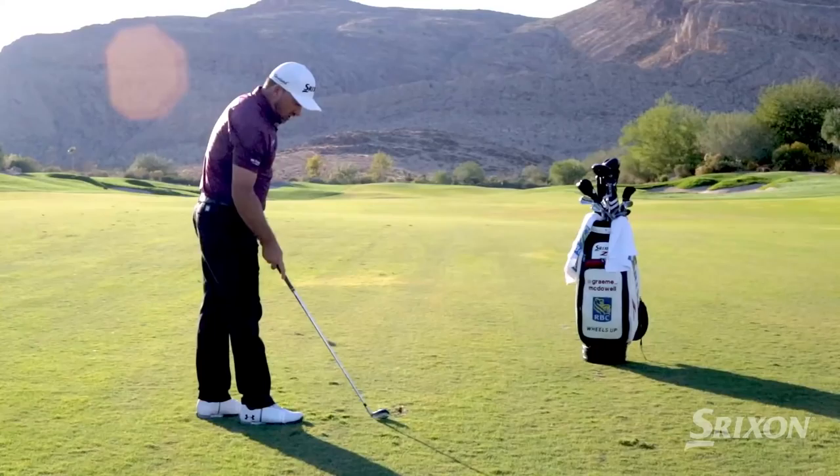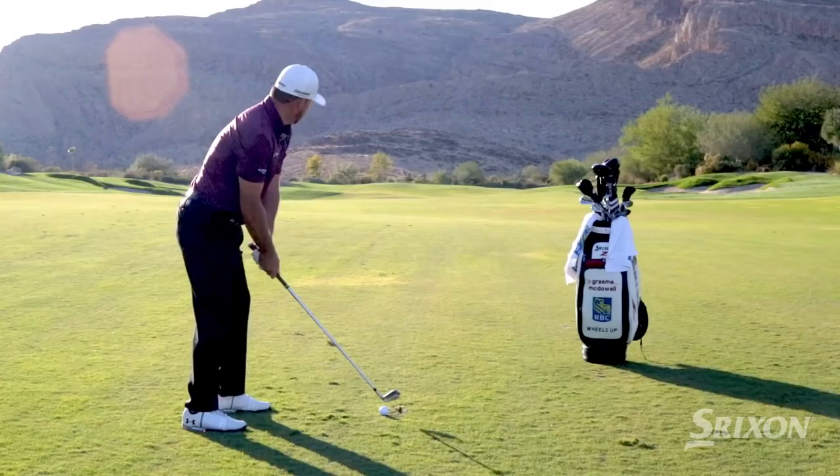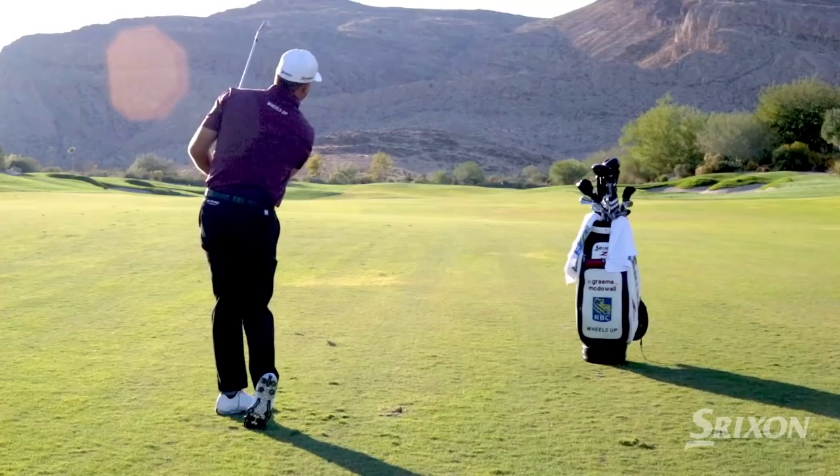And let's go to the exact opposite, which would be the high draw. Ball position goes a little further forward. I hang the shaft back a little bit to create a little bit more loft on that club. Aim it to the right a little bit and really try and stay down and hit down on the ball. The better you can become with those nine shots, the better you'll play in the wind.